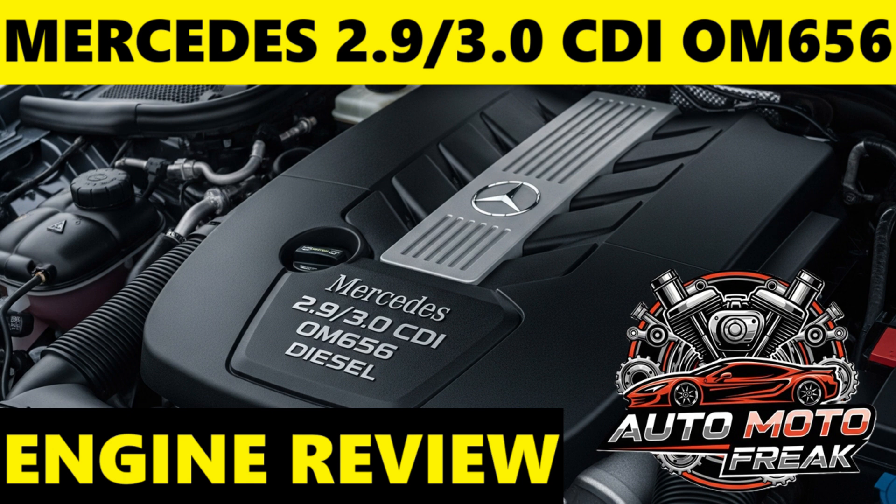Fuel consumption is one of the OM656's strongest attributes, especially considering its power output and the size of the vehicles it typically powers. Official combined figures often impress, and real-world results are very good. For example, a Mercedes-Benz E400D automatic can easily achieve 40 to 50 miles per gallon (imperial) in mixed driving, and more on sustained motorway runs. Even in heavier SUVs like the GLE 400D, real-world consumption can be in the 30 to 40 miles per gallon range, which is excellent for a large SUV with such performance.